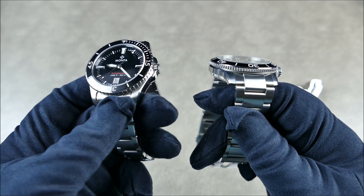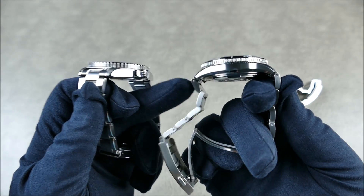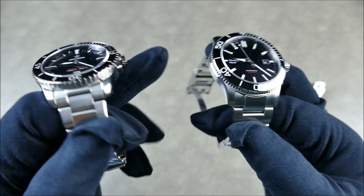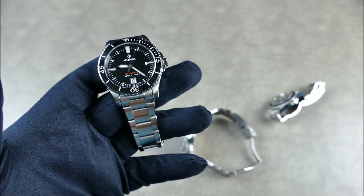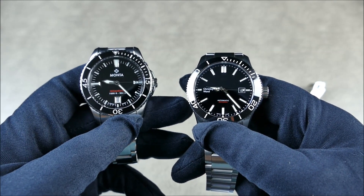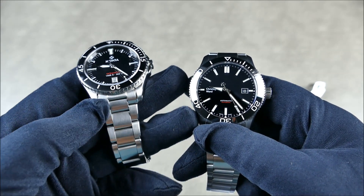Some notable differences: the Manta has a female end link versus the Trident's male end link, so the Trident's lug-to-lug will extend a little further due to that male center link. Both wear extremely well. The thing a lot of people want to know about is quality — and I'll tell you straight up, the Christopher Ward is more complex but it's not by means of fit or finish quite to the same level as the Manta Ocean King.